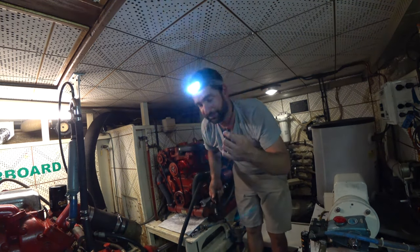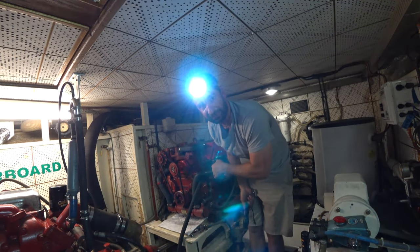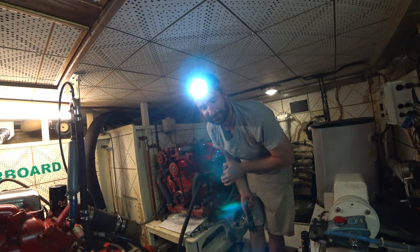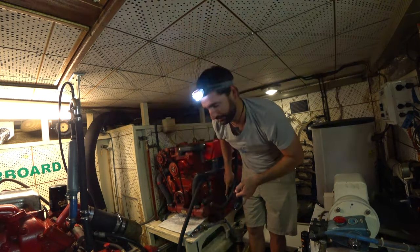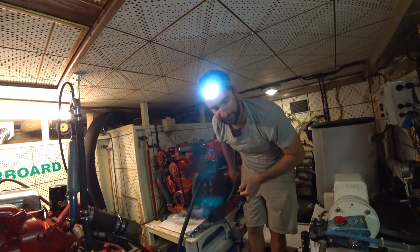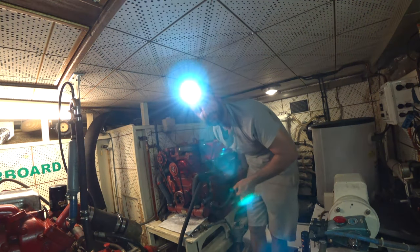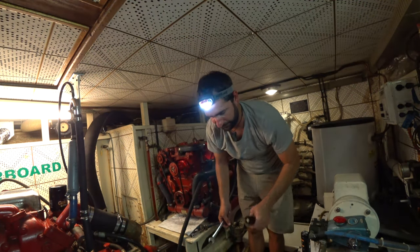I think that's all of them, except for the isolators—the feet. Those look like they're going to be a pain too, because I've got to be able to reach the nut on the underside in order to loosen up the top side. Super fun.